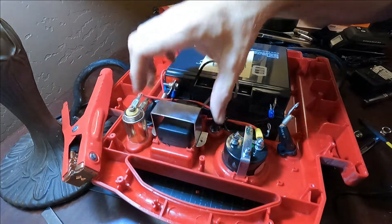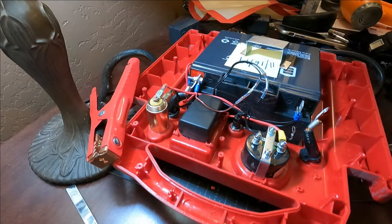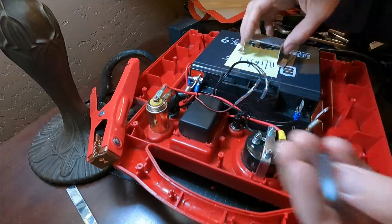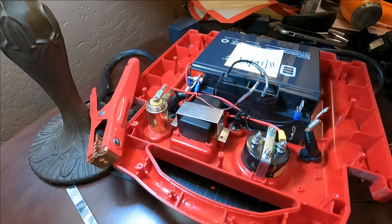Bracket first. My bracket was a little tall for the new transformer, so I took a pair of tin snips and trimmed off its old feet, bent it some new feet, drilled some new holes, and now it's going to be reattached.